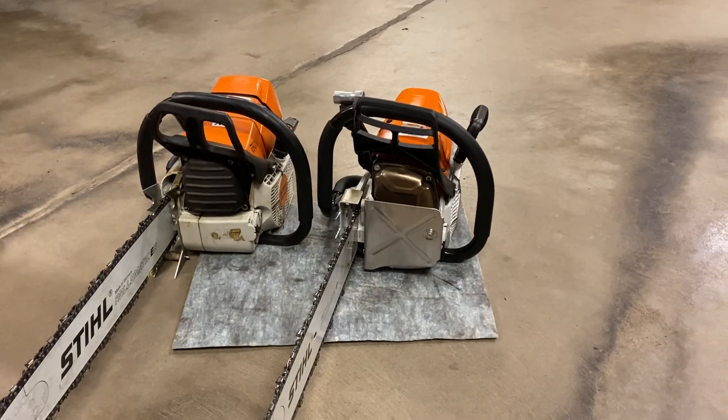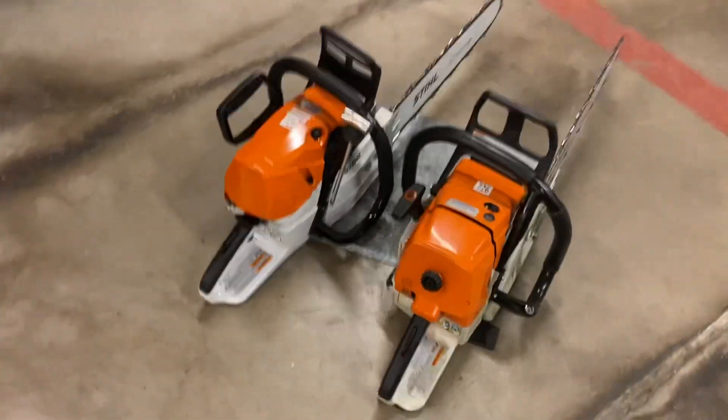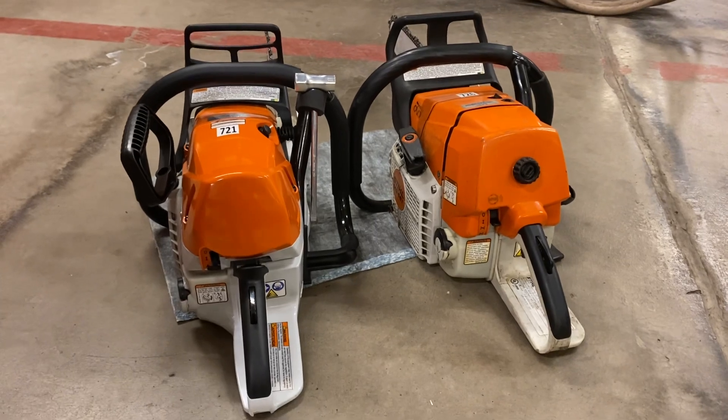And then we will move around to the back of the saw. This new saw has been redesigned — the starting function of the saw has been redesigned.